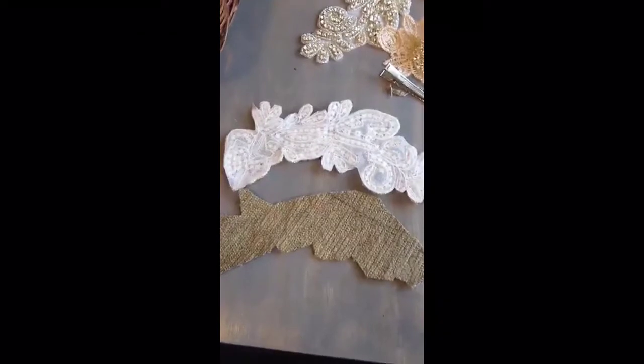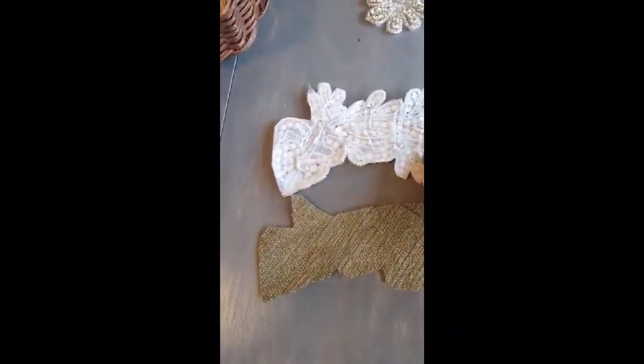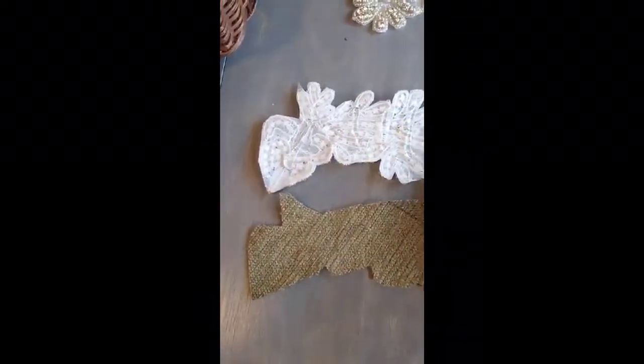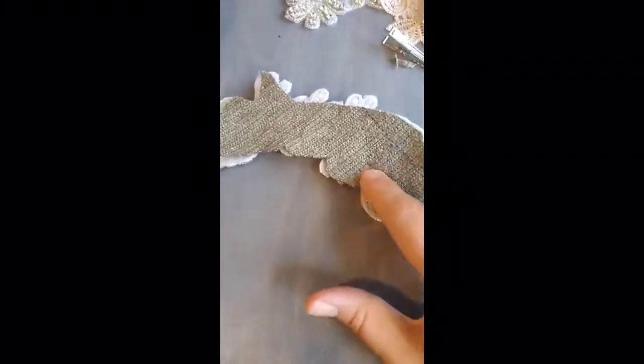I'm going to take the pins out and hot glue the two pieces together. I have my two pieces here separated, and I'm going to add hot glue all around the middle and up on the edges, then put the piece in place. Be very careful — I've got a little on my finger. Hot glue is very, very hot.